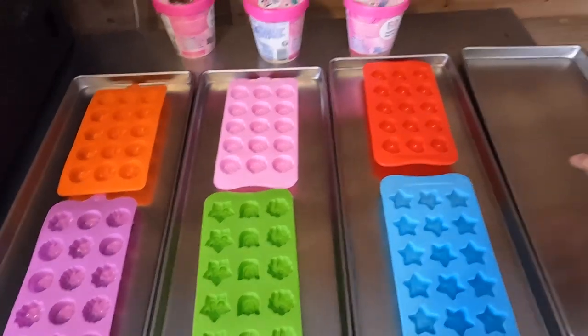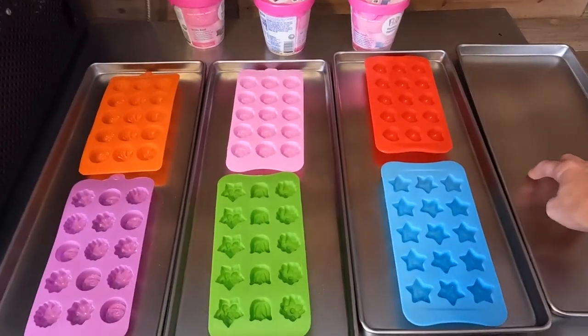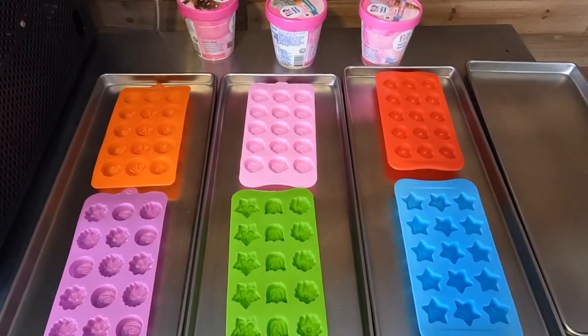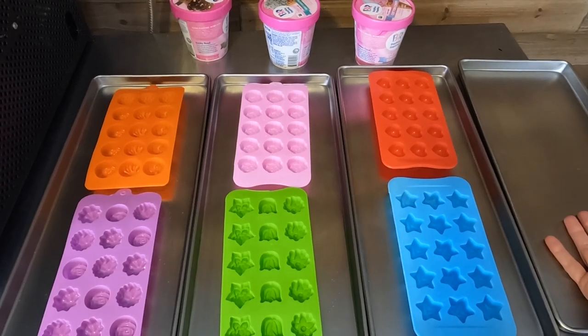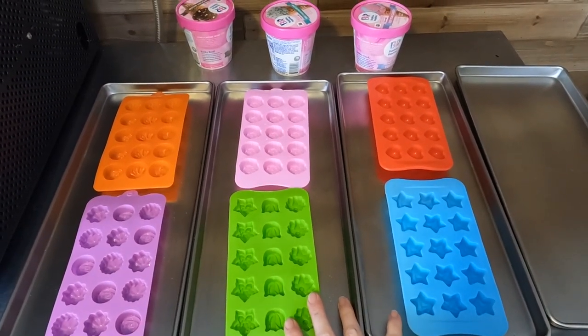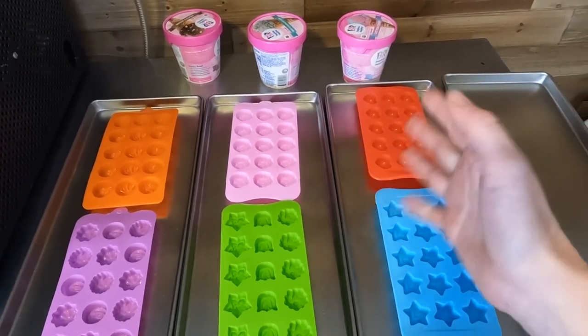It looks like I'm going to have a leftover tray, which I feel like is a cardinal sin to leave real estate in your freeze dryer. But I don't really have anything else to put here, so I think I'm just going to do the three trays and just be sad about the fact that I'm wasting some space. But oh well, not a huge deal.